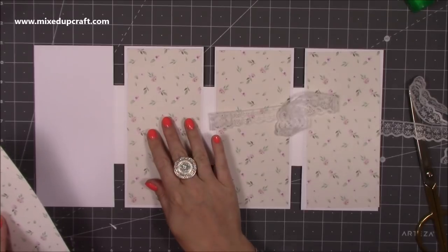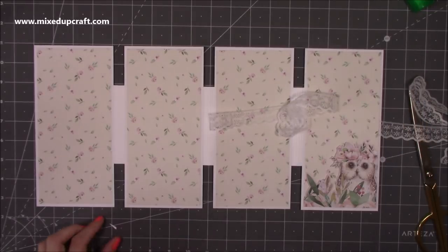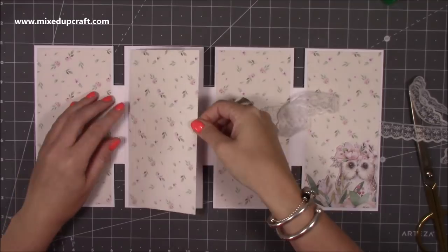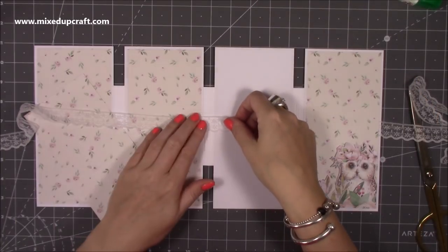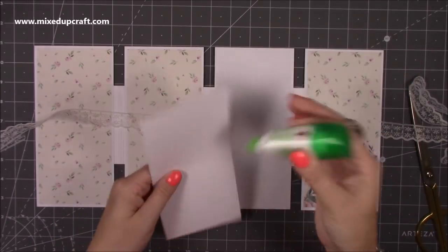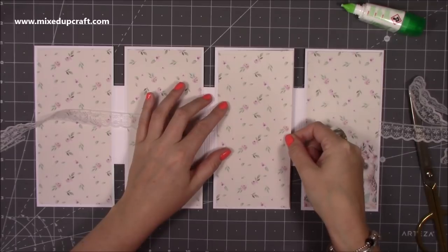I'm going to stick my pattern paper over the top like this - you'll see that one will be there and that one like that. I've also got this really pretty owl which I'm going to finish off on the bottom of one of the panels. I'm going to leave the front blank again as it can be used as a mini album. I'm going to stick these two down first, then add some glue and lay that over the top.